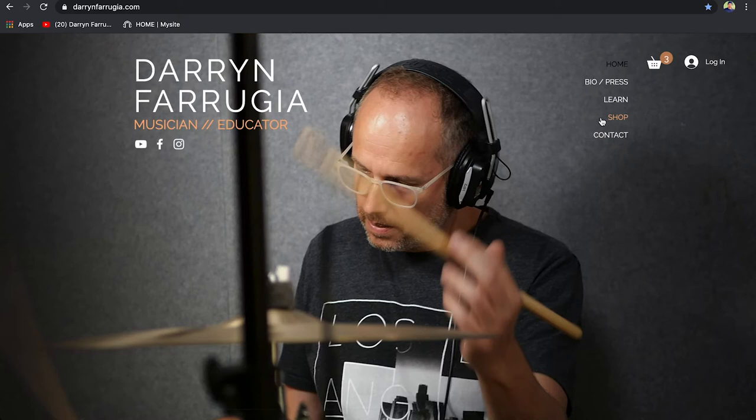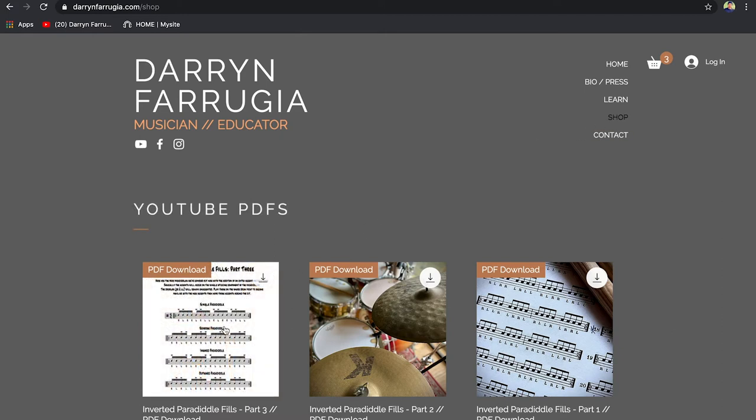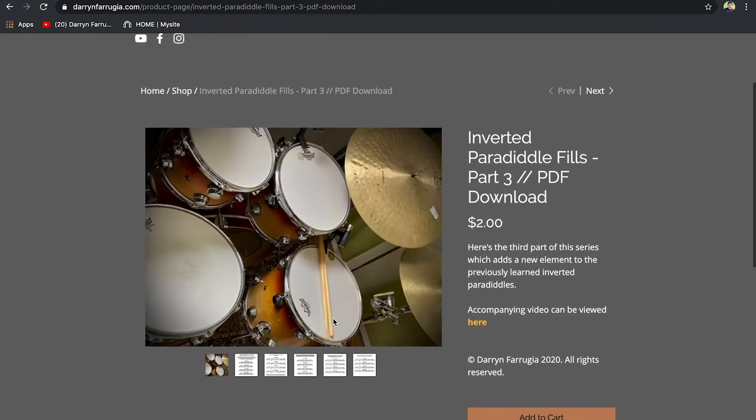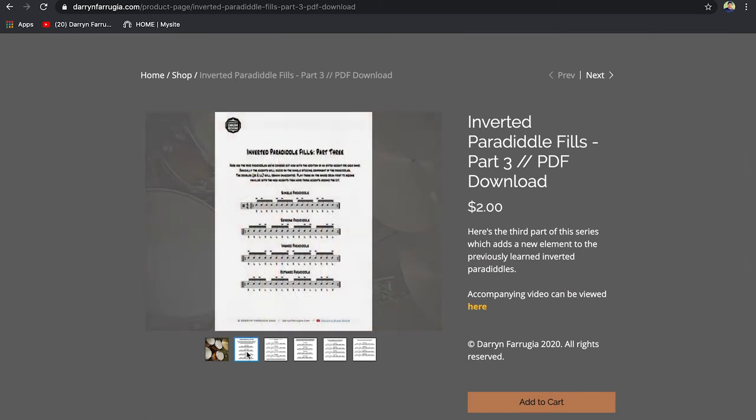All you need to do is click on the PDF that you want to buy for $2 Australian — it's pretty cheap — and you'll have the complete lesson. You have the video where I explain and demonstrate the particular lesson, and now you have an accompanying PDF with all the notation that you need to complete that lesson.